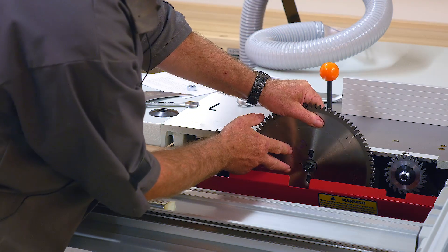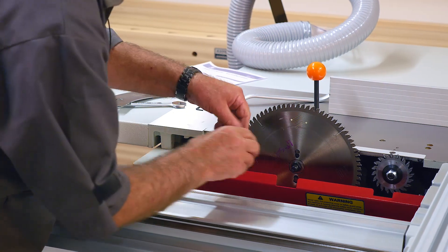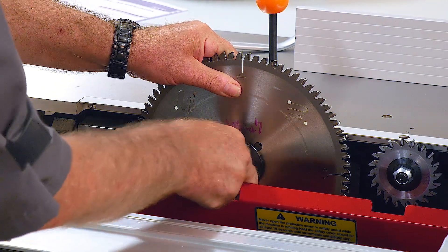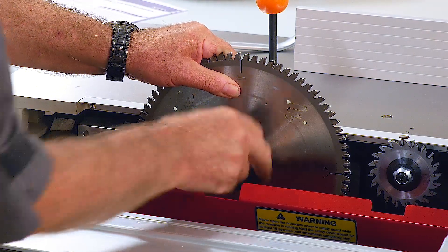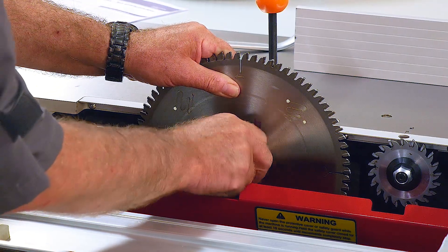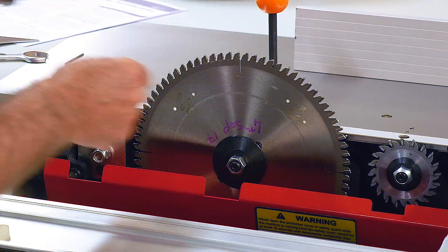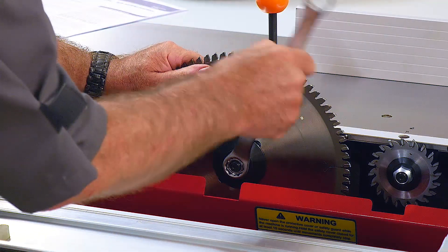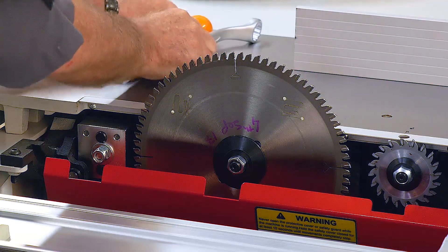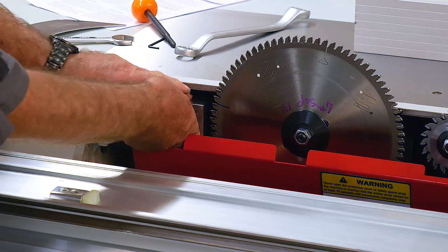Making sure the blade fits snugly onto its flange, then fit the clamp disc. The thread on circular saw arbors is actually left-handed — you always undo the nut in the direction the blade is rotating, and tighten it against that direction, against the teeth. This prevents the blade from being worked loose by the cutting action itself.